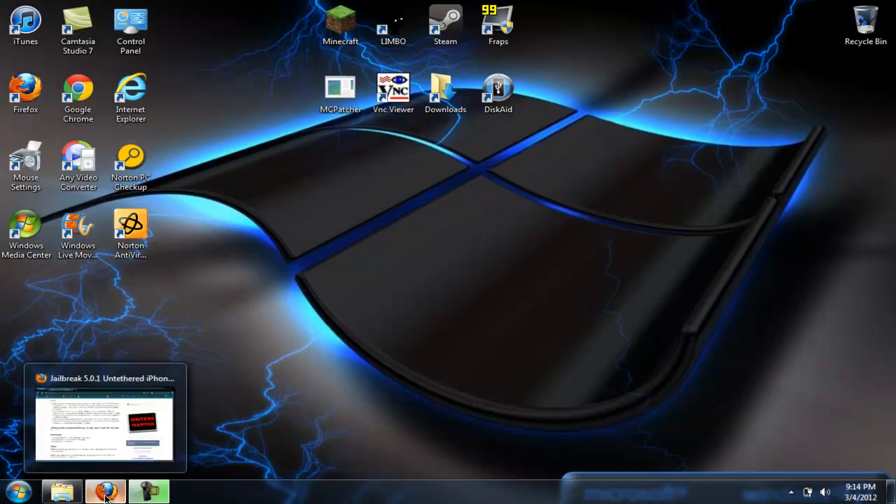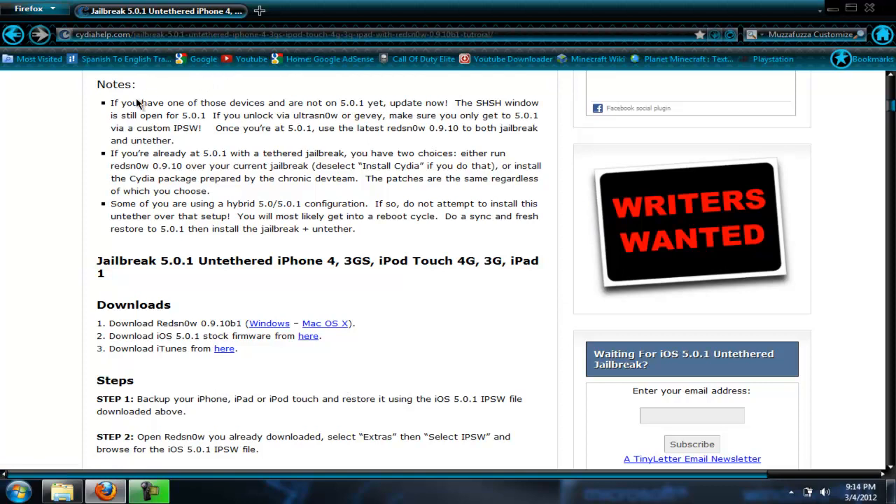First of all, what you gotta do is go onto the internet — I'll put a link in the description on where to go — but what you gotta do is download the latest version of RedSn0w, which I believe is 0.9.10b5. I'm pretty sure that's what it is; this one's not right, but I'll put a different link in the description.